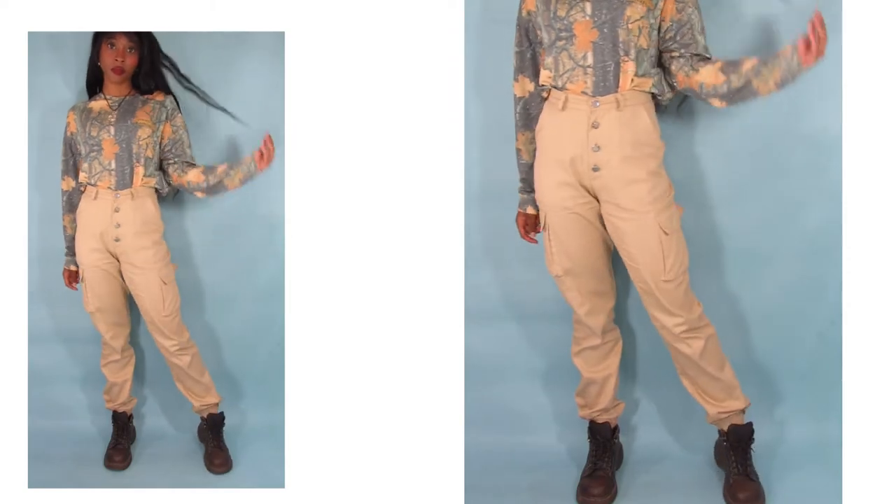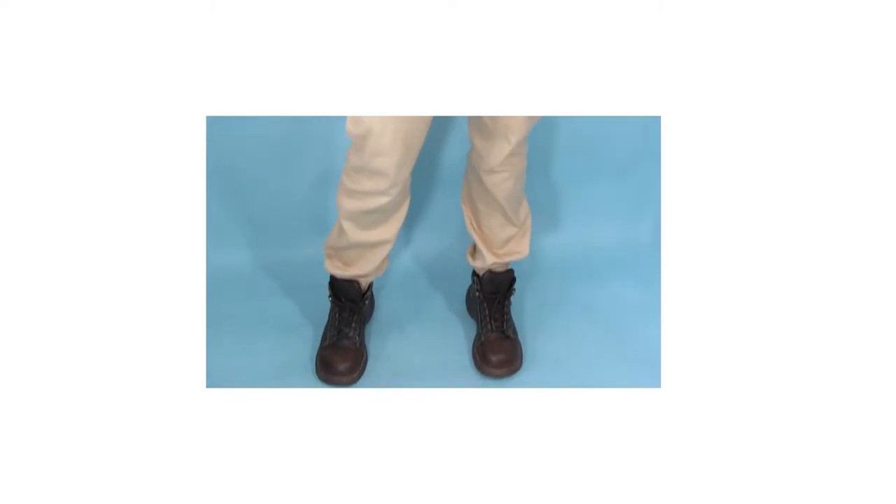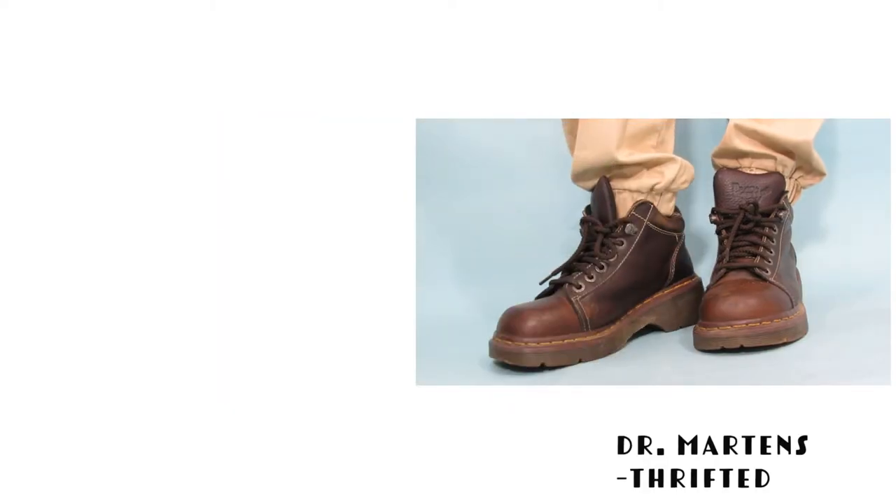Front row pants are also a great choice to pair with oversized tees. Again, they're going to give you that slimmer, smaller waist if you go for a pair that's high-waisted. These are from ASOS and I got them 35% off with their student discount — if you're a student, I highly suggest signing up for that because you will save a lot of money. My boots I found on Poshmark for $35, which is great for a pair of vintage Doc Martens. I highly recommend buying Doc Martens secondhand because they're great quality, never go out of style, and you'll definitely get your money's worth.